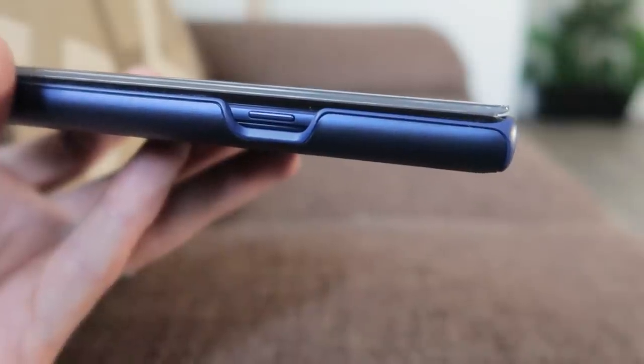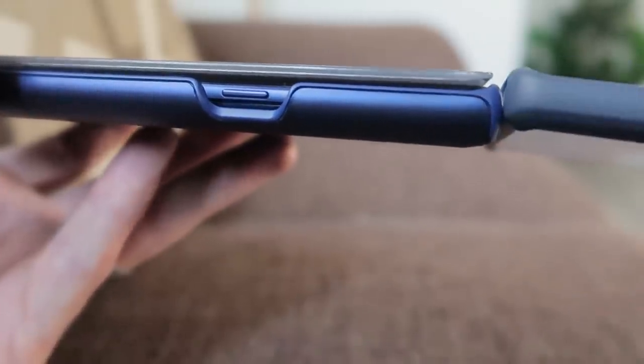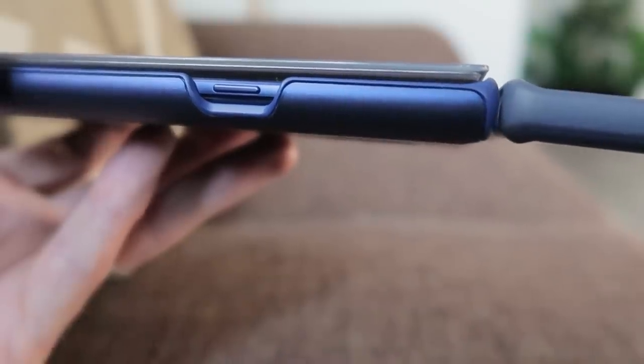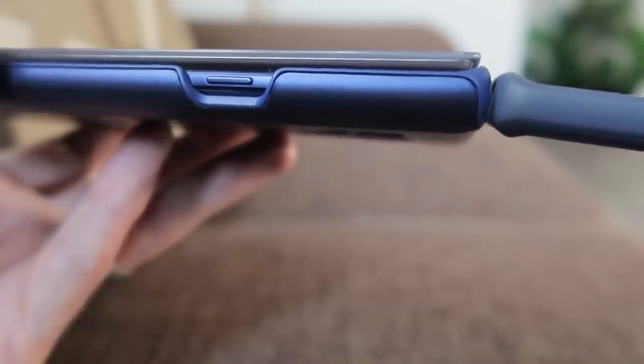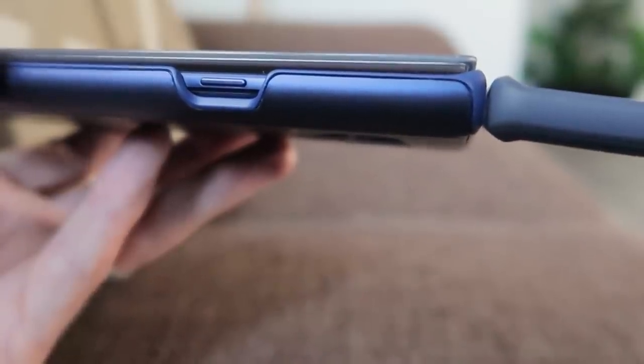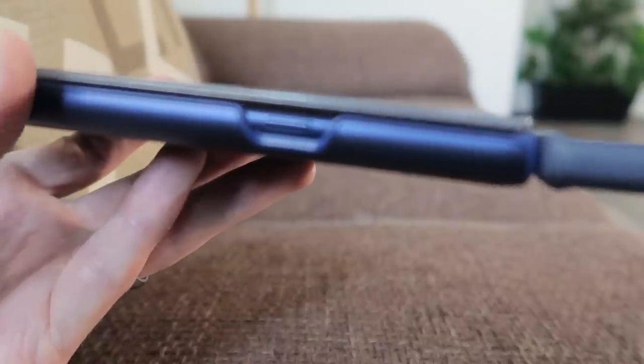As you can see here, the case is quite thick — it adds a few millimeters to the top and bottom. And if you compare it to my cheap Tozzo case, we can see it is a little bit thicker. The Tozzo had little corner bits to protect, but otherwise it was fairly thin. This is certainly a lot thicker.